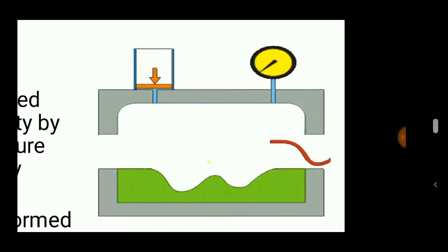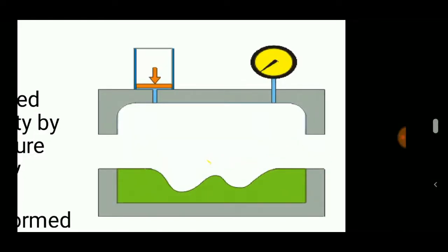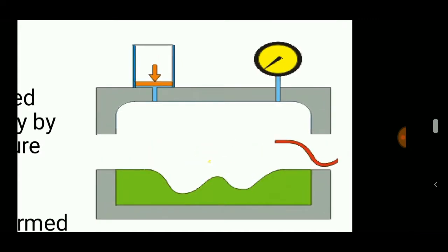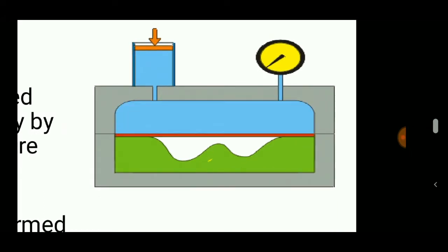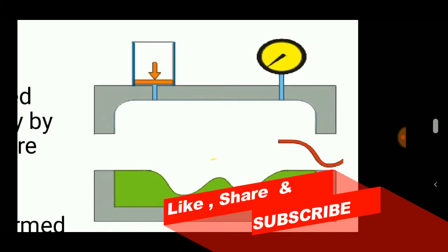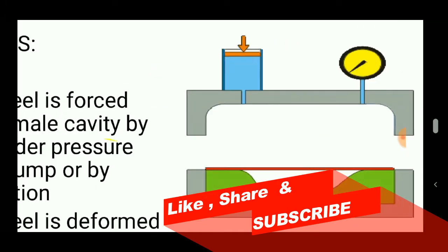Welcome to Engineering Study Materials. Today we are going to discuss the sheet hydroforming process. Hydroforming is a forming operation in which pressurized fluid is used to deform sheet metal.